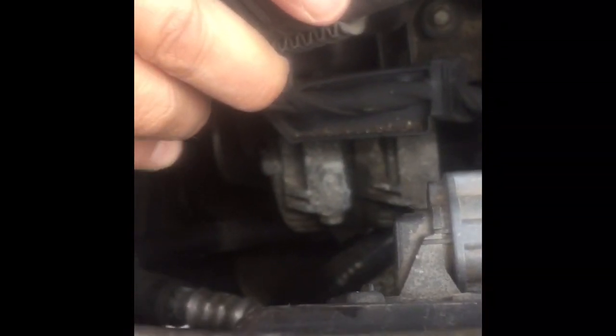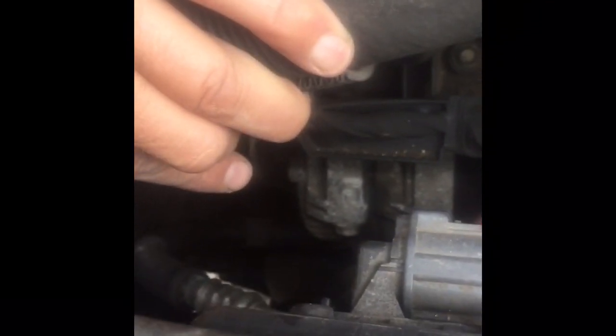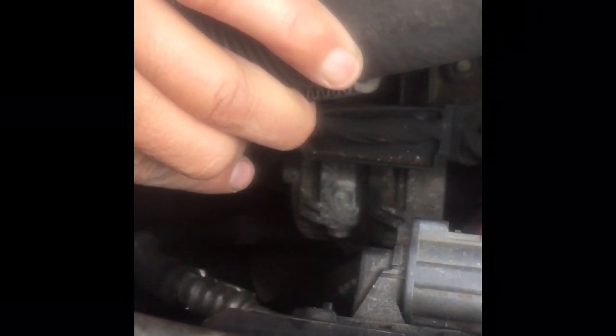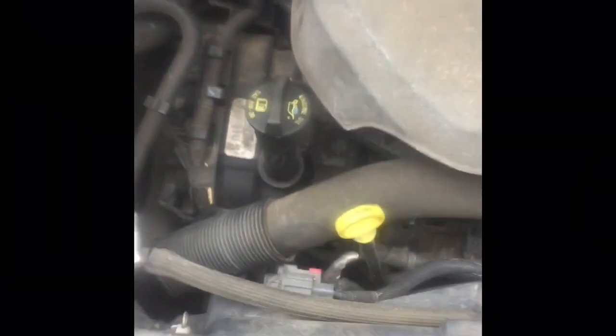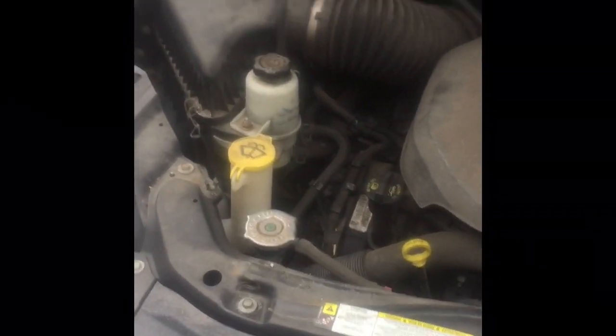The alternator is right under this hose there — right there is the decoupler pulley. Apparently it'll freewheel if you let off the gas suddenly so it doesn't put strain on the belt or something like that. Let's see if that did it.